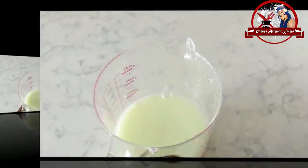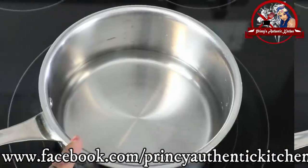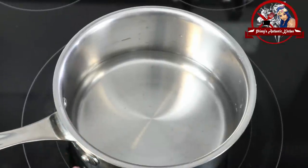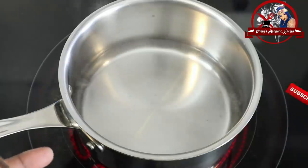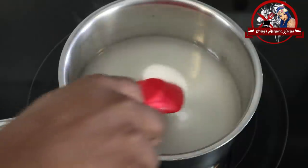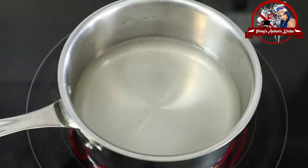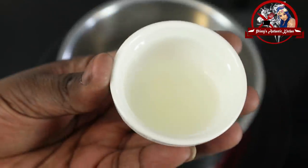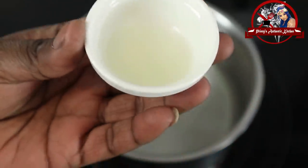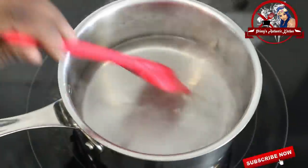I am going to add 2-3 ml of Nellika juice. I am going to add 1 cup of water and place it on medium heat. I will also add around 2 grams of Nellika and 1 teaspoon of lemon juice. I am going to mix it.